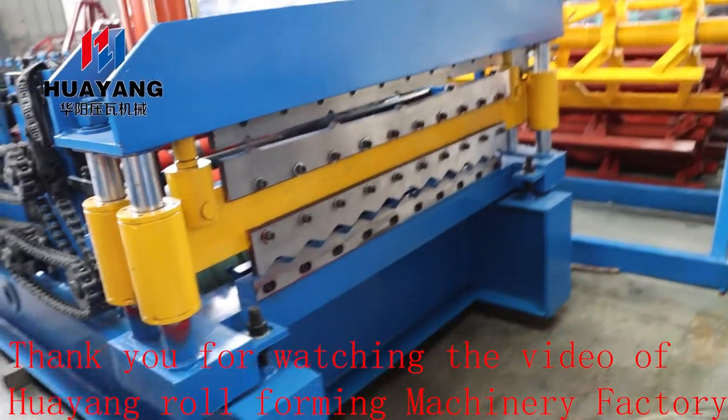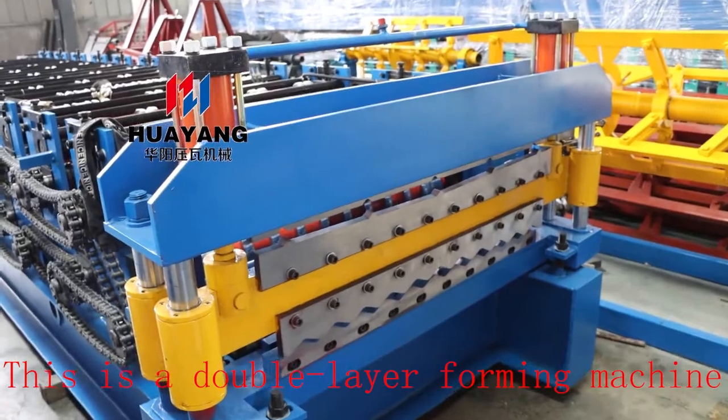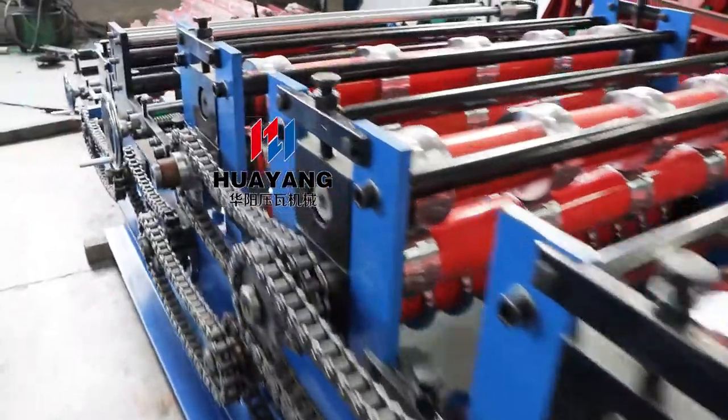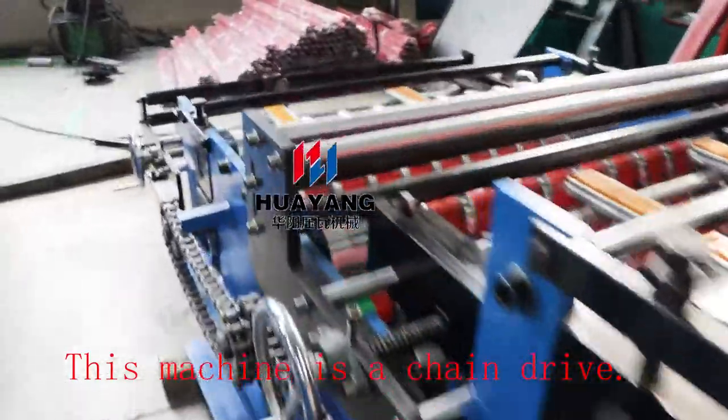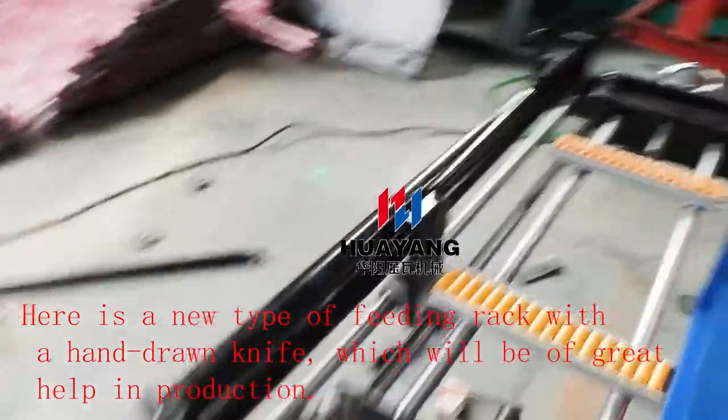Thank you for watching the video of Young Roll Forming Machinery Factory. This is a double layer forming machine. This machine is chain drive. Here is a new type of feeding rack with a hand-drawn knife, which will be of great help in production.